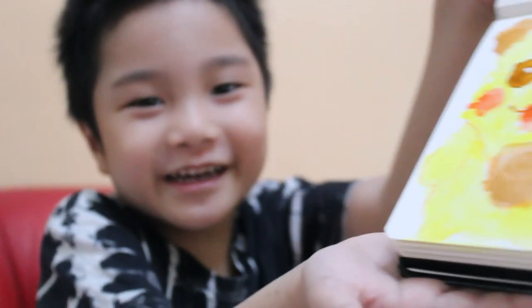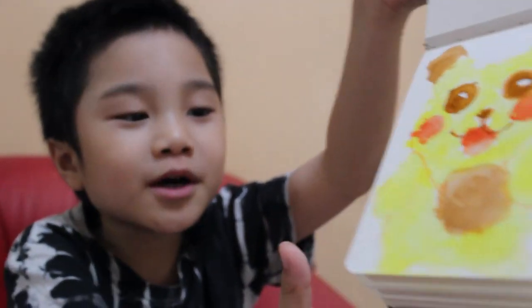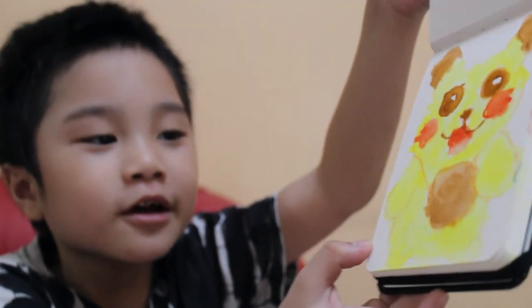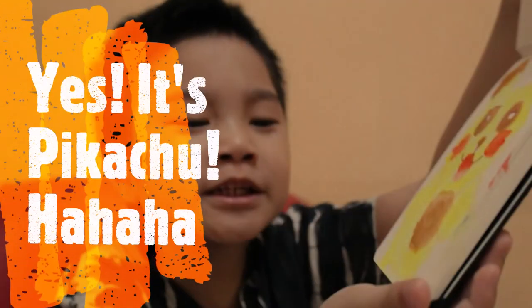And guess what is this, guys? Comment down below and give me 10 seconds. Hurry up before it times out, because when you time out, you'll never guess it again. Alright — is this Pikachu? You're correct, it's Pikachu!